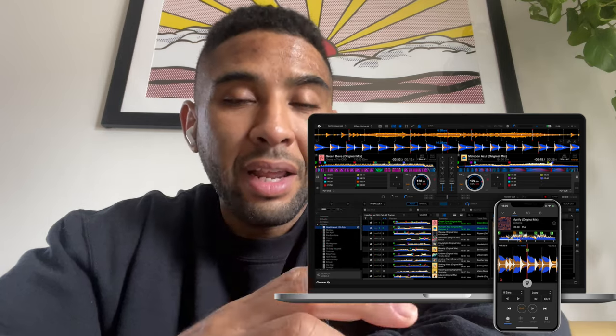Step four: open Rekordbox and check that your library transferred correctly. Check your cue points — if they're missing, add them. Add loops and sections inside of Rekordbox, and get that music exactly how you want to play it. Playing on CDJs requires a bit more prep than Serato, but it goes a long way. The more you do it, the easier it becomes to play off the stick.